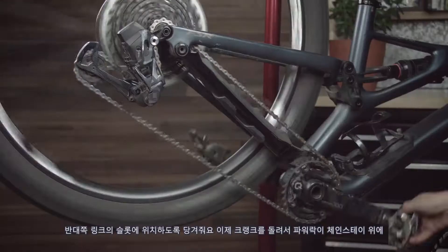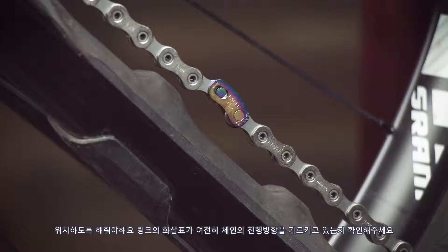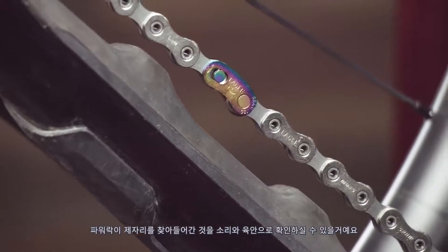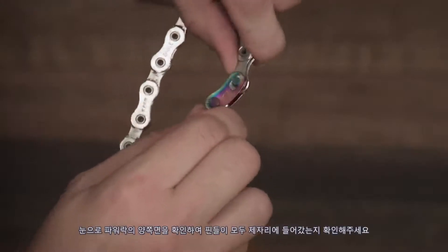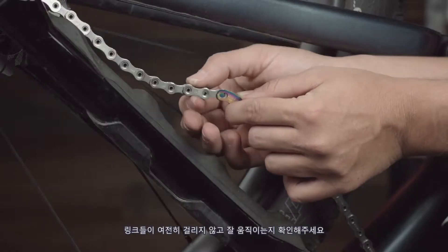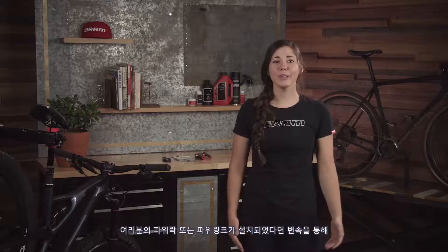Once both ends are installed, press the link halves together and align the pins into the slots in the opposite link half and pull. Now rotate the cranks until the power lock is above the chainstay. Make sure the arrow is still pointing in the direction of travel, pull the rear brake lever to hold the wheel in place, and press firmly on the pedals. You should hear and see the power lock fully engage and click into place. Visually inspect both sides of the power lock to make sure that both pins are fully seated and that the links still move freely without binding.